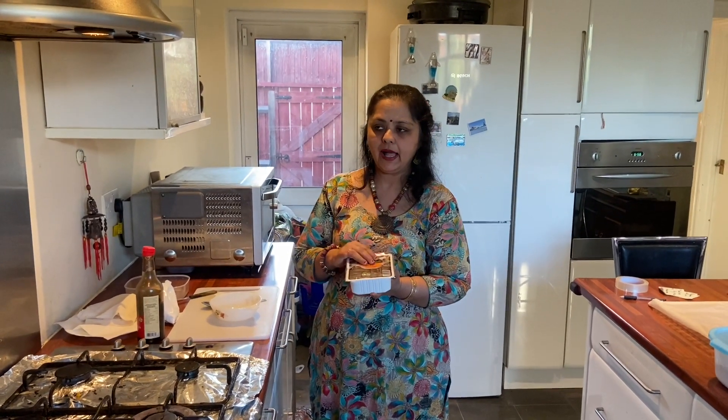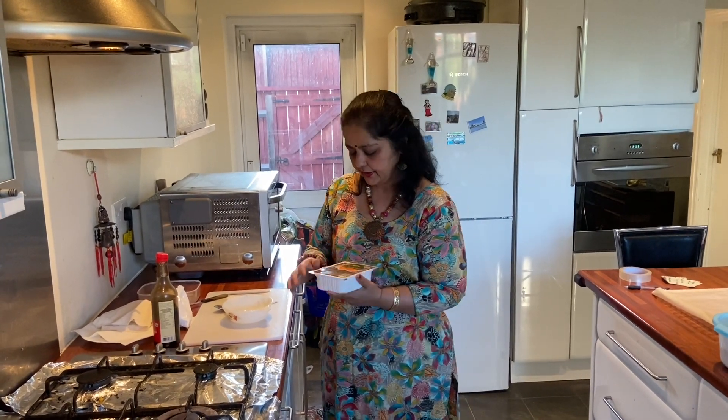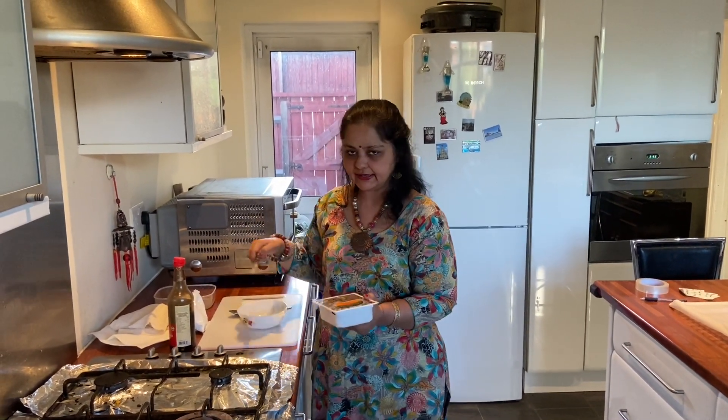Hello friends, today I'm making organic vegan tofu, which is also known as bean curd. I'm making it as a starter today, so I'm going to cut this.